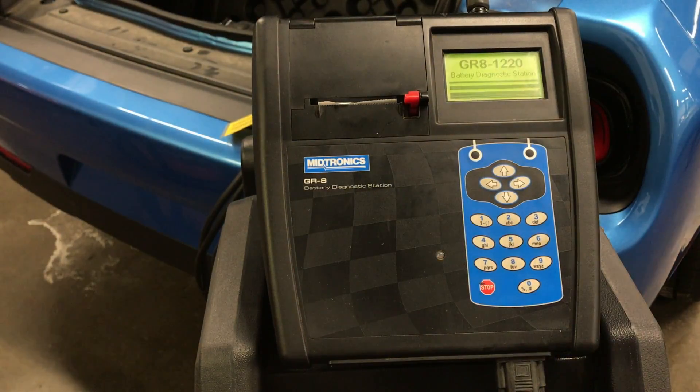First, connect the large clamps of the GR8 to the correct battery posts, then plug in and power on the GR8 Battery Diagnostic Station. Read and accept the initial prompts on the GR8.